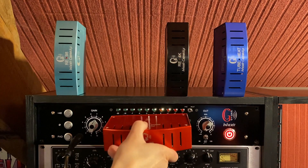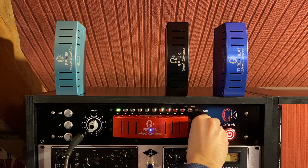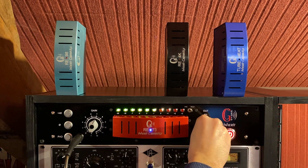During a take, users can quickly and easily compare, for example, the sharpness of a transistor pre-amp with the warmth of a real tube pre-amp without patching.